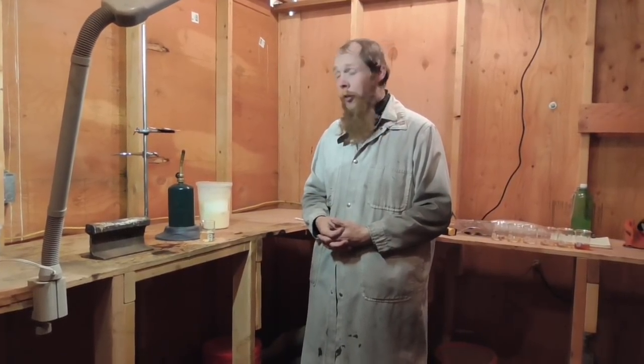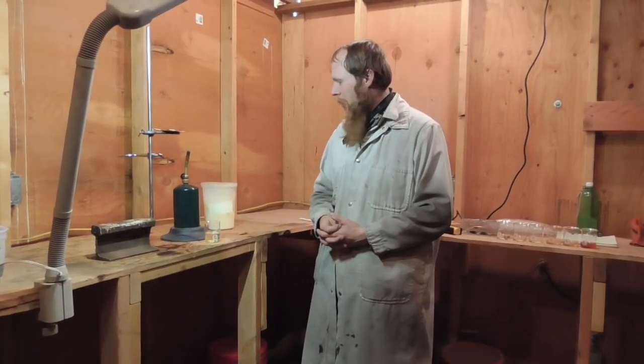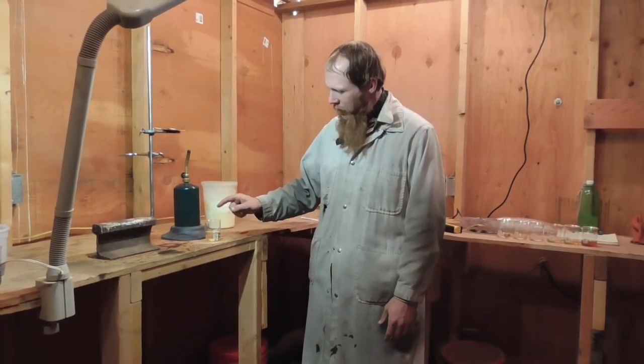Good afternoon and welcome to the Idahoan Show. Machinists have long been using sulfurized oils as cutting fluids, and according to the internet, oil sulfurizes at about 350 degrees Fahrenheit. So today I'm just going to put a little bit of sulfur in some vegetable oil and heat it up to 350 degrees plus and see what happens.